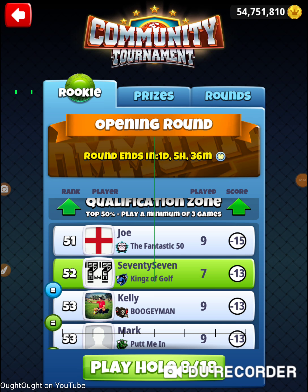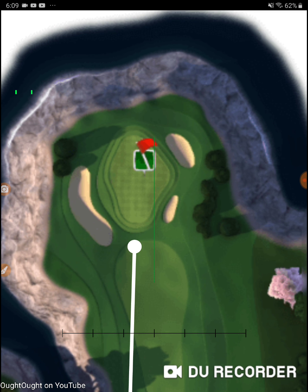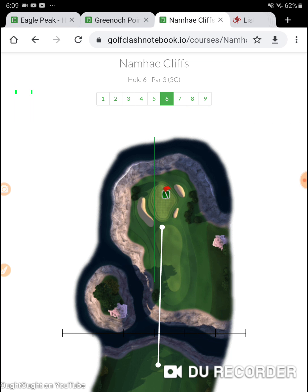I'm on hole number eight of the 2020 Community Cup, in the opening round of the Ricky division on my 77 account — this is my primary, well-developed account. This is an expert Ricky bracket, so everybody in my bracket has exactly the same kind of clubs as me. If you look at my clubs and go 'wow,' everybody in my bracket could go 'wow' too.